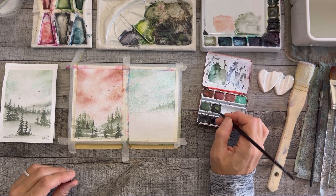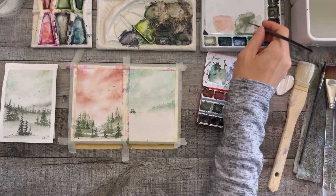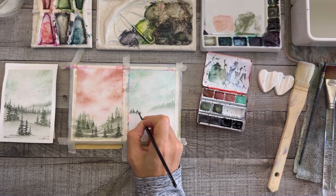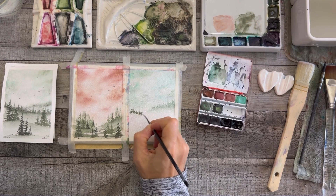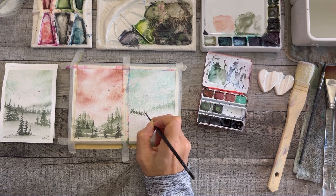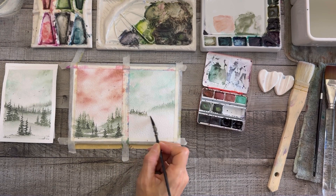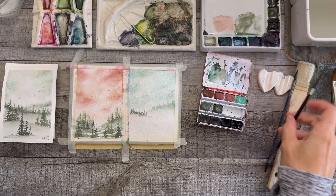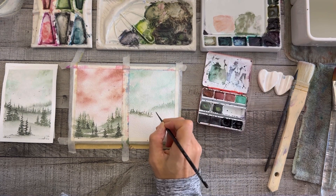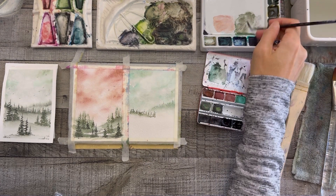On the second row, now that it's dry, I'm actually making tiny trees with the script liner — not perfect trees, more suggestions, suggesting a line of trees. Nobody's going to dissect your tree shapes in the back row; it's just making the eye understand these are a little closer than the row behind. You want to go light in the back and gradually get darker toward the foreground. I was just playing with these colors, this paper, these brushes, and exploring.